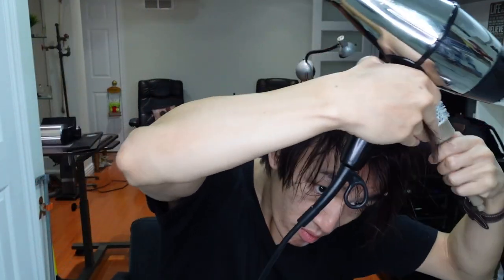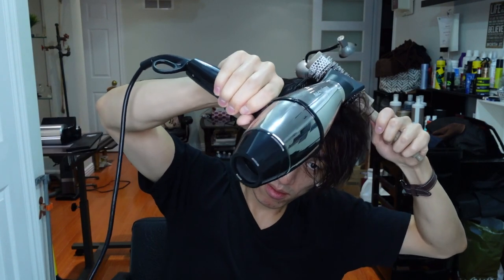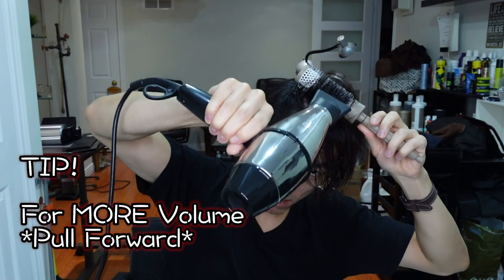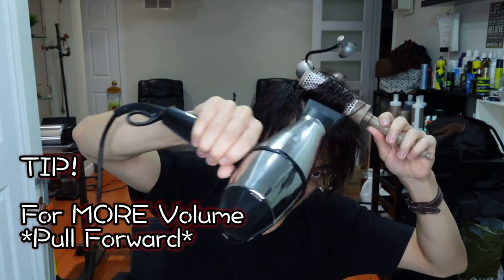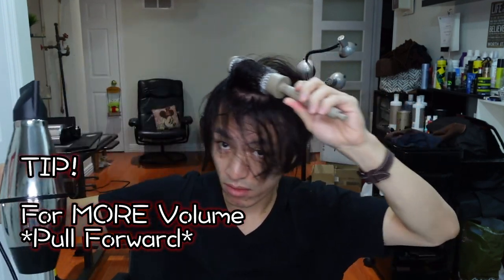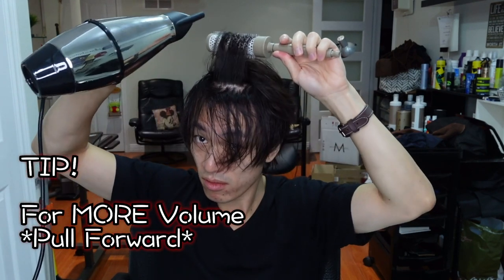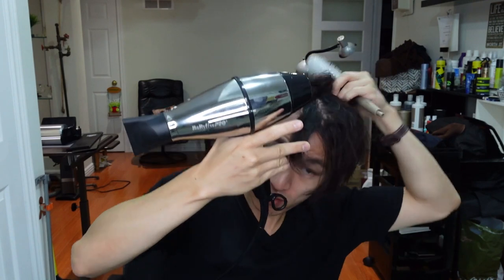Moving forward to the front sections. This time there's a slight change. You might notice that in the front sections, I tend to pull the brush a bit more forward. That is because I want the front to have a bit more volume than the back. You can tell that I'm almost pulling everything straight to the front for these two sections.